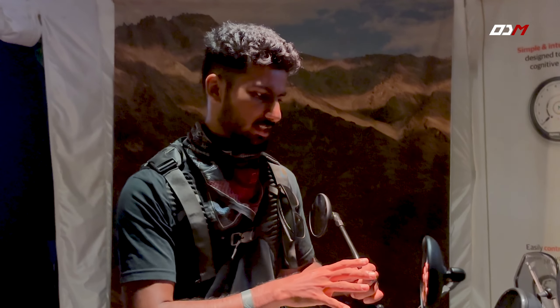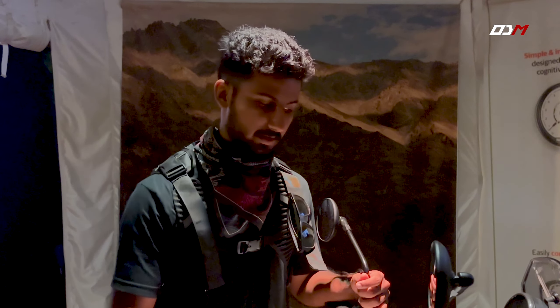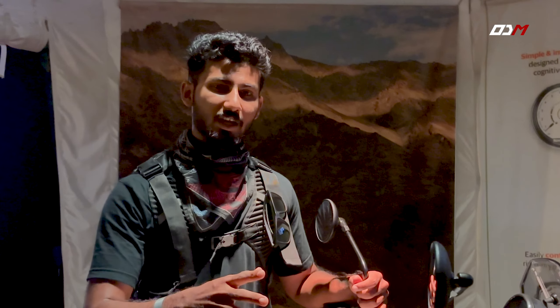If you like this video, please comment below. Please share this video with your friends and follow our channel.